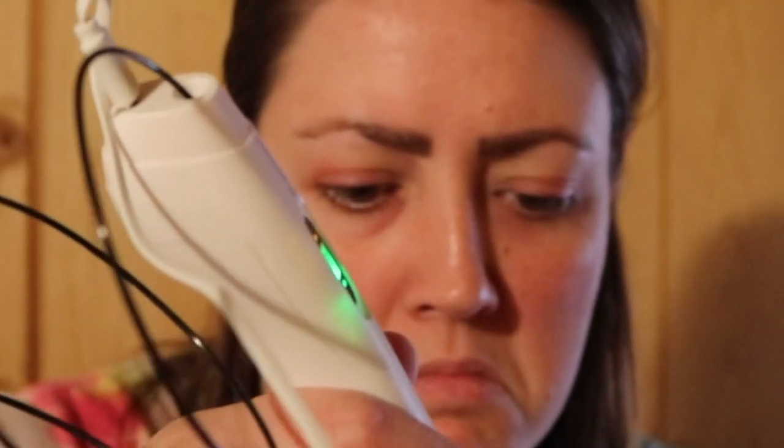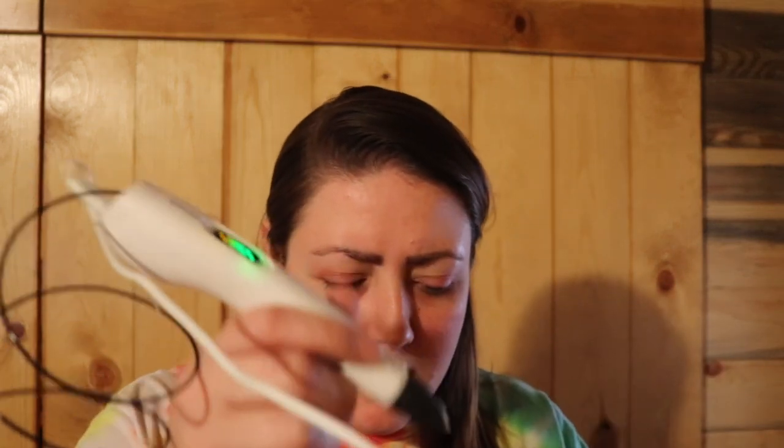It doesn't smell like anything, if you were wondering. It's like stringy... Oh, there it is. It's coming out. It's coming out so fast. Definitely smells like plastic. I want to change how this is looking so I can show you, but it's coming out so fast that I don't know how to stop it.